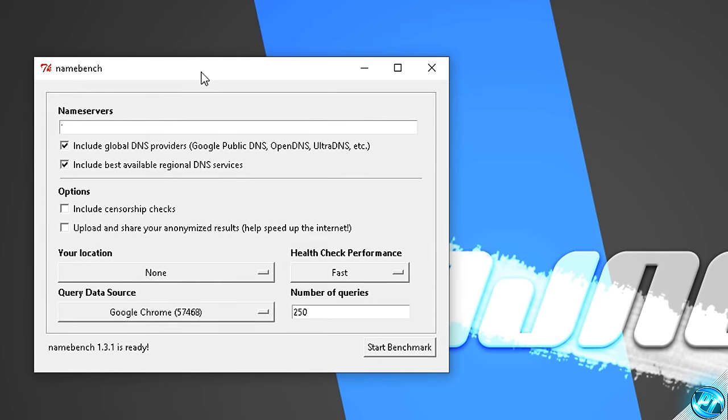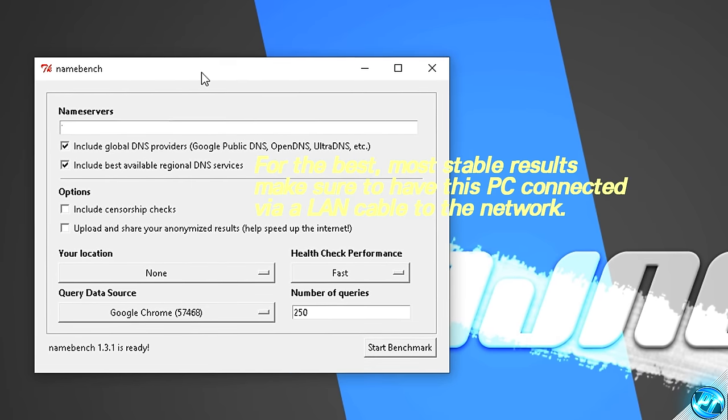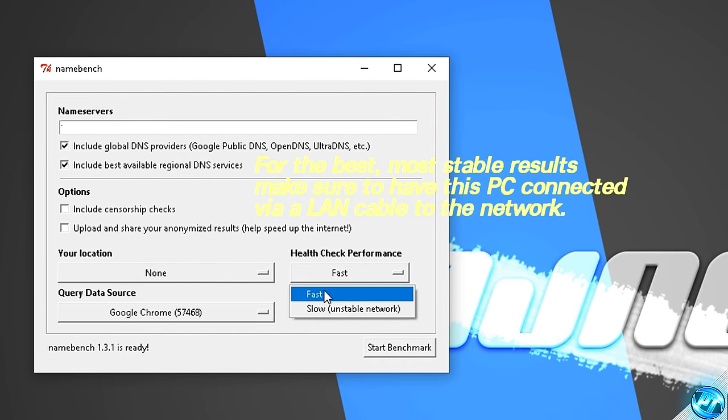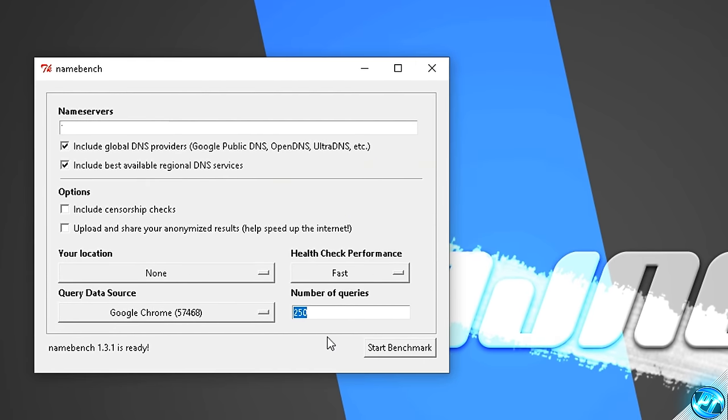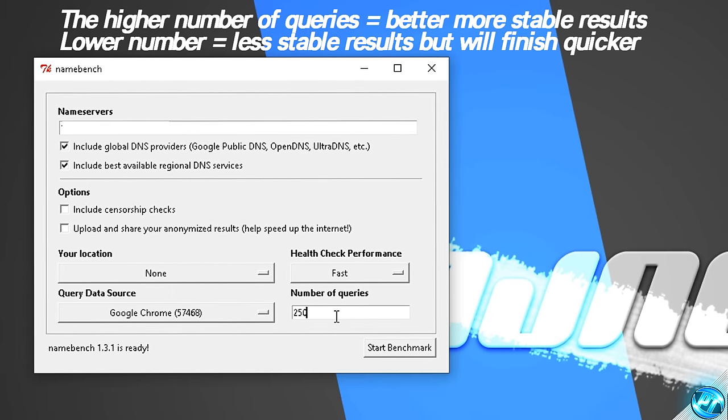For the best results, I'd recommend wiring your PC or laptop to the internet directly by taking an Ethernet cord, plugging it directly into the back of the router, and then into the laptop or PC you're running on. This is to make sure that we can eliminate all external factors which can randomly come up, and we can get a good solid benchmark to give you guys the best results. Inside of here, all we need to make sure that we're doing is include global DNS providers up here at the top. Health check performance, we're going to be setting to fast. A number of queries — this is how many times it's actually going to be checking through these. If you want this benchmark to run relatively quickly, set this to around about 50. But for you guys who have a slight bit of time and want to get the best results possible, I'd keep this at around about 250.